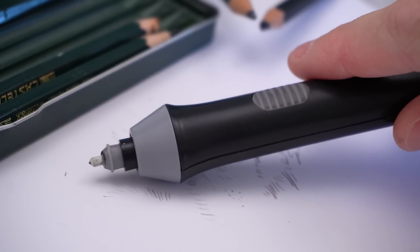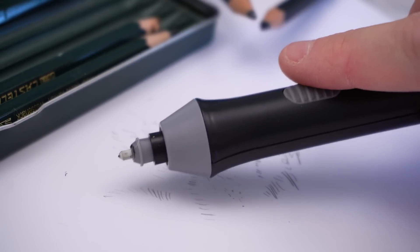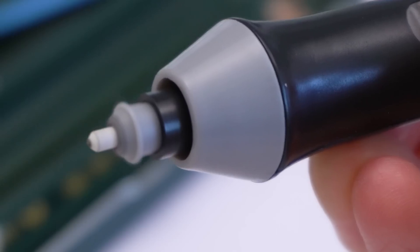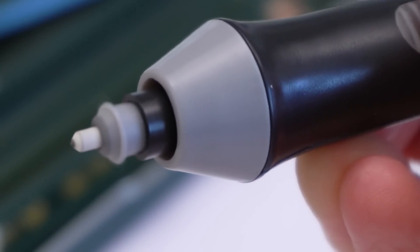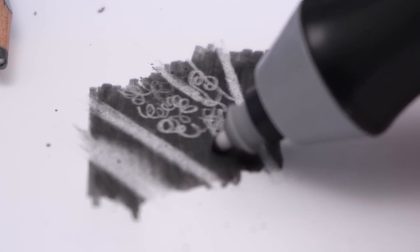Maybe you've heard of this tool, maybe you've even tried one yourself, or perhaps you had no idea this thing existed. The great thing about the electric eraser is that when you press the button it spins the eraser really fast. This is great because it's what makes it so good at removing really dark shading.